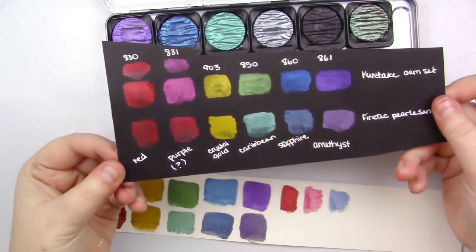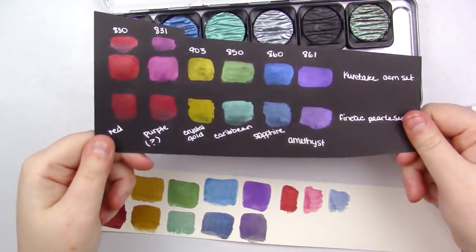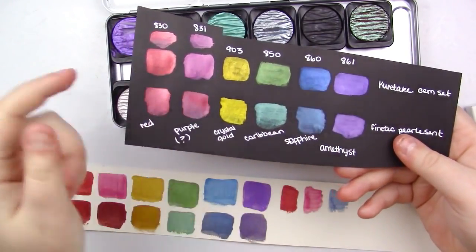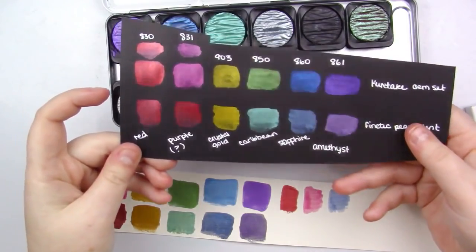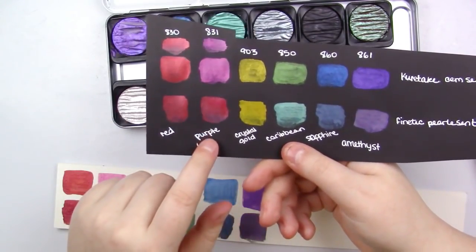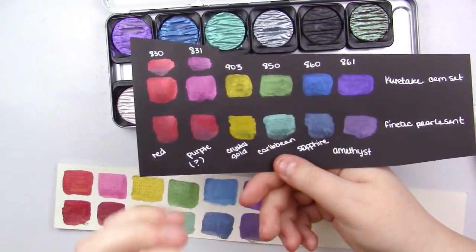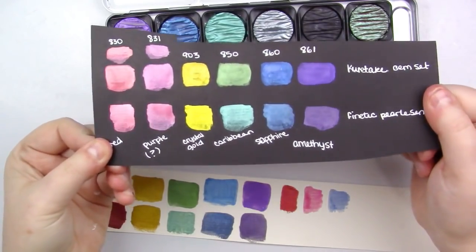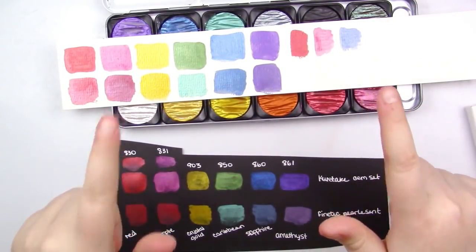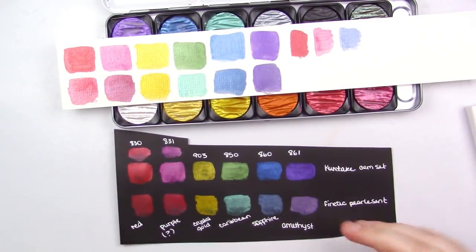I also wanted to show you the swatches on black. As you can tell, they're both very highly opaque, and this is where the Kuretakes kind of, in my opinion, start to outshine the Fine Techs — because they still achieve that very bright, light look. They're very similar to the Fine Techs, especially on the black swatches. This purple-y red looks a lot closer in real life. You can't really match these two greens, but on the darks, that is where the Kuretakes really shine. So if I had to pick, the Fine Techs do a better job on white, and the Kuretakes do a better job on black paper.